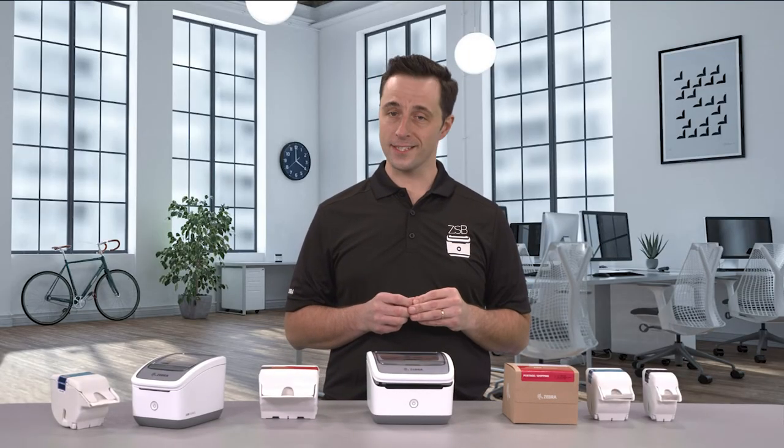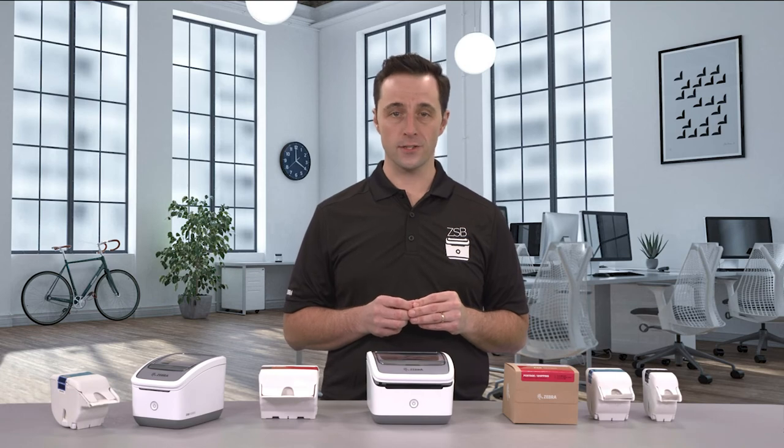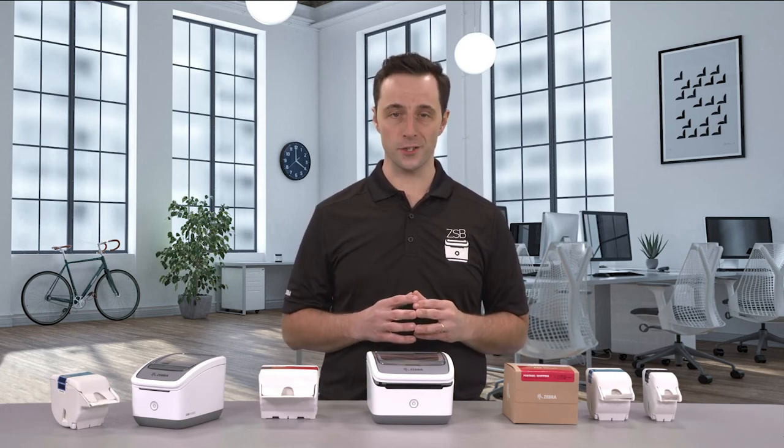As always, design with ease, print with confidence. Only with the ZSB series. Thanks for watching.